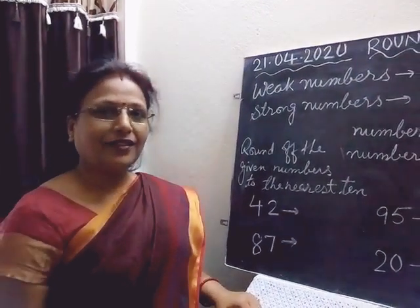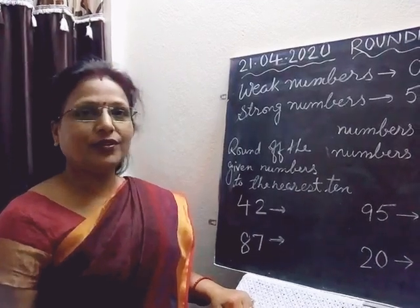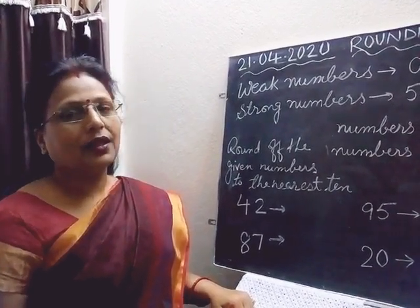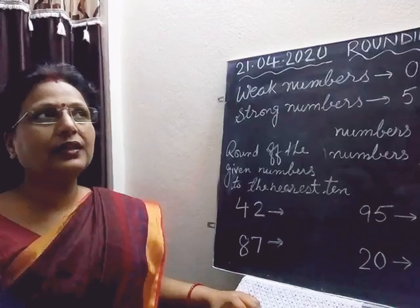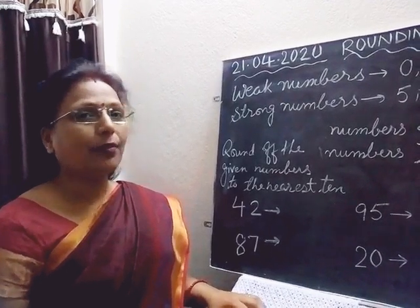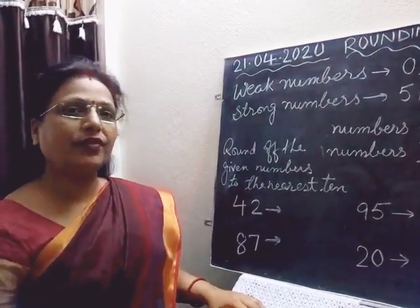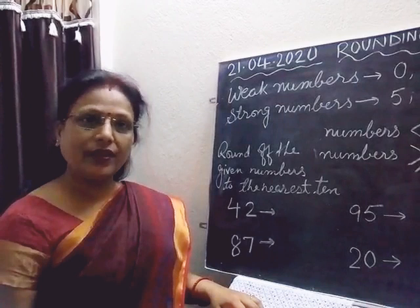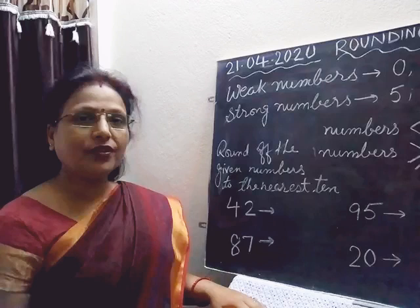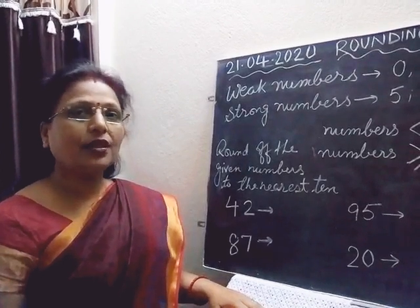Good morning children! Are you all ready with your activities? The fill in the blanks that was given — very good. The activities we have done till now — we have two: the check one and the comparison of the two systems. So are you all decorating your page? Make it colourful, and when you get a new notebook, you need to paste those activity sheets in your notebook.